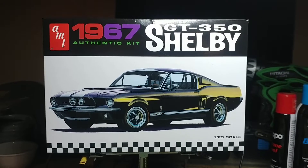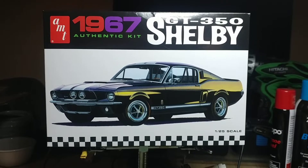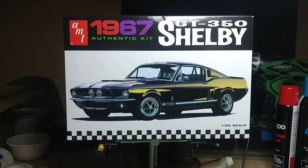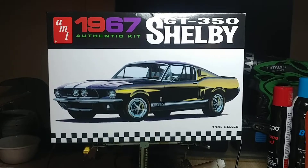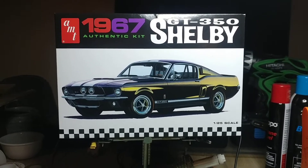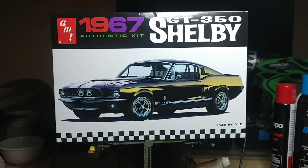As you can see, I've got a new project. This was actually a birthday gift from my daughter. It's been a long time since I've done a classic hot rod. So we're going to go old school on this one. As you can see — 67 Shelby GT350.